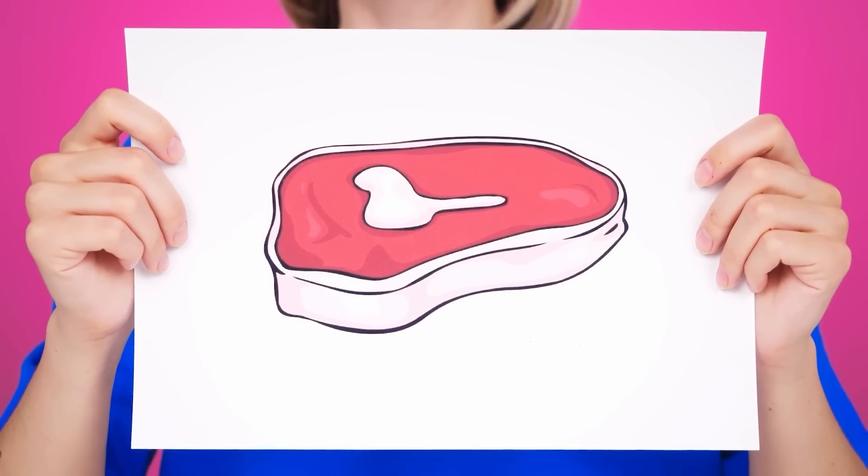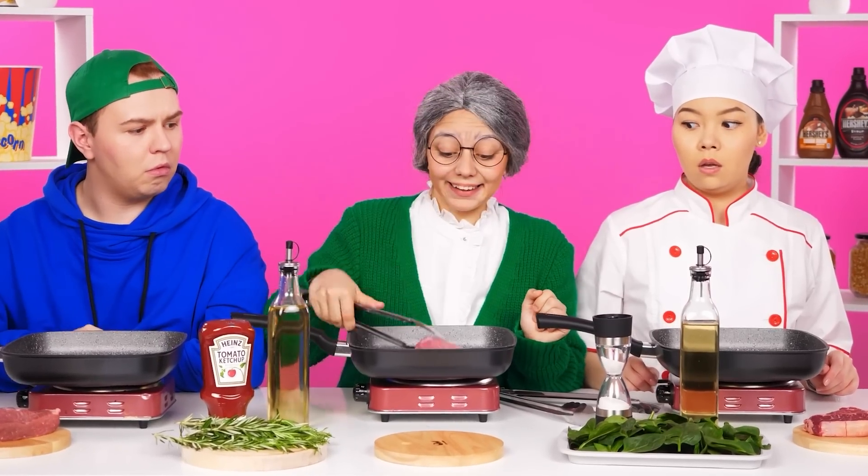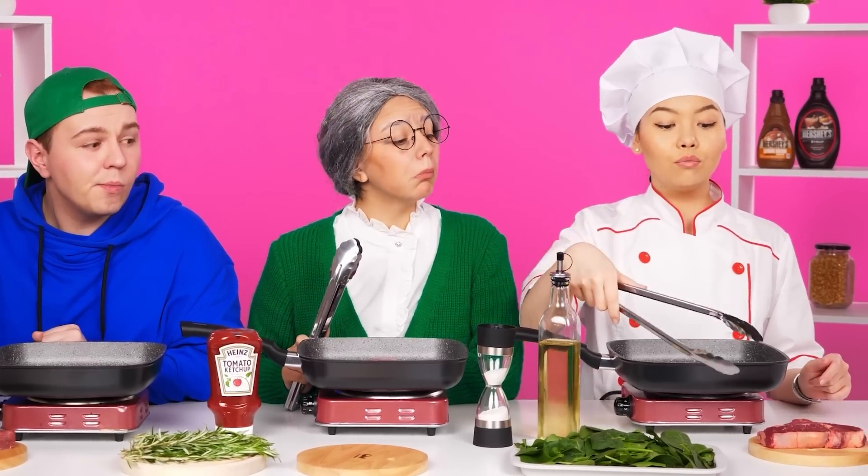Now I want some steak — like this one. Easy. I can handle it too. So am I. Here is a piece of meat. First, I'll pour oil on my frying pan. It seems like there's something — okay, I did too much. Now you can put the meat in the pan.